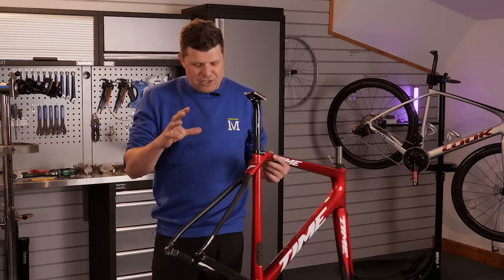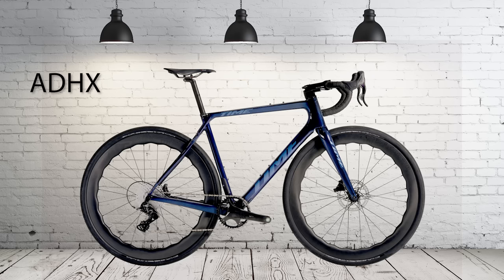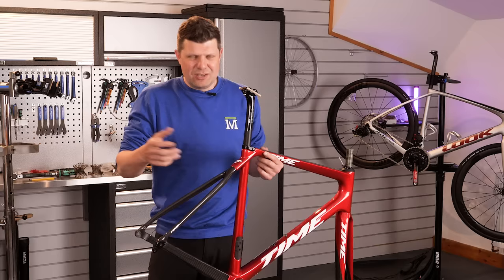Currently in the Time range, there are three models: the Alp Duez, which this is; the ADHX, which is the Alp Duez X - we'll get onto that; and then we have the Skylon, which you might have heard Tambini speak about.